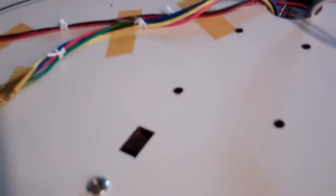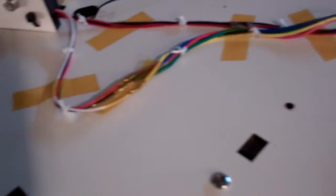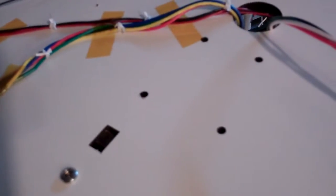The wire in the top goes around like that. I've got it taped down so it doesn't move. That's really all there is to it.